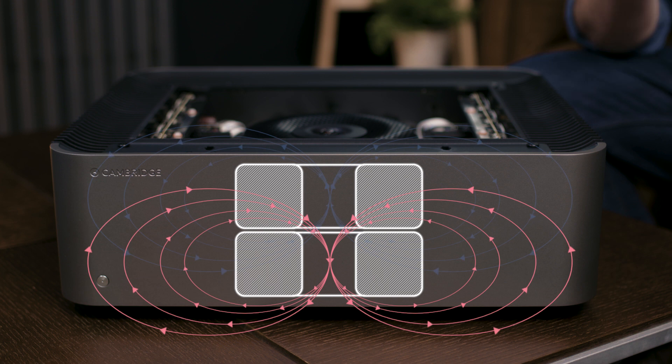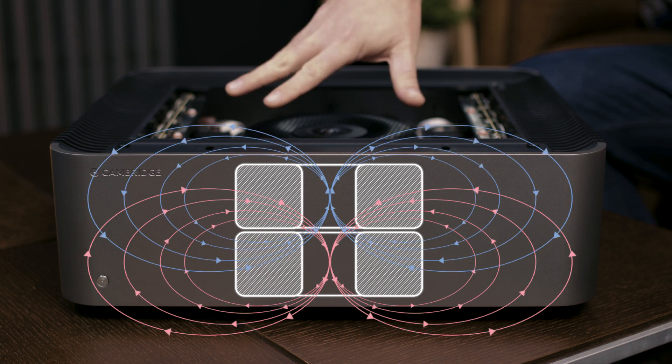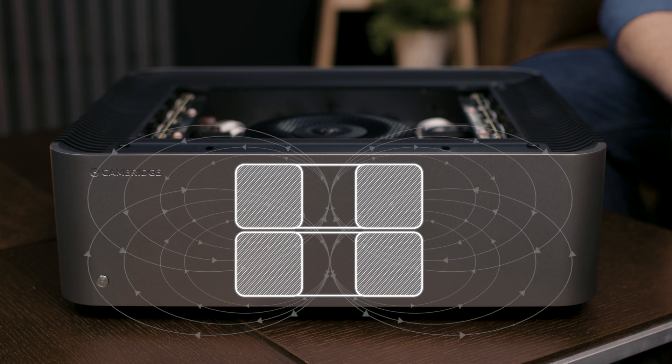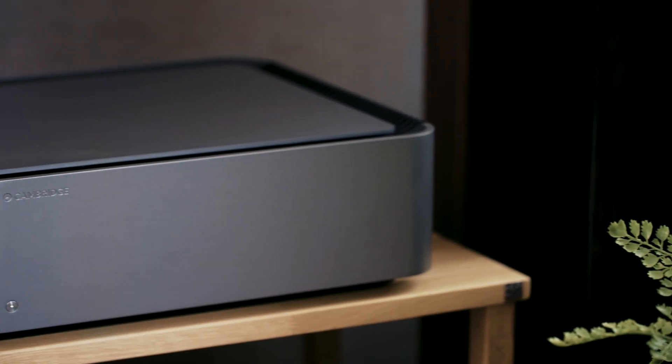By placing the twin transformers in Edge-W back-to-back and precisely orientating them, we can use the two EM fields to cancel each other out, greatly reducing hum and delivering increased musical detail whatever the volume. You can find twin toroidal transformers in Edge-A and Edge-W.